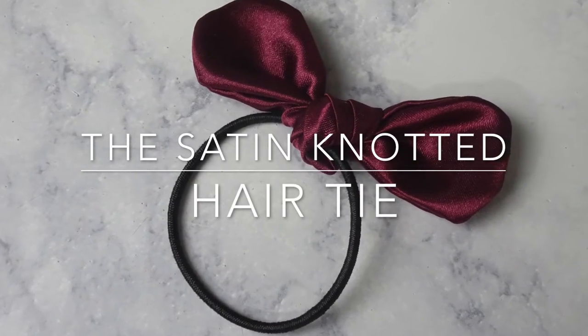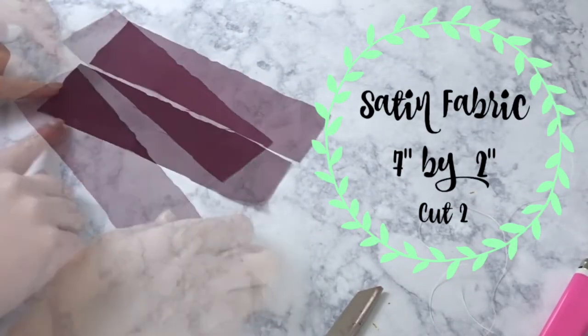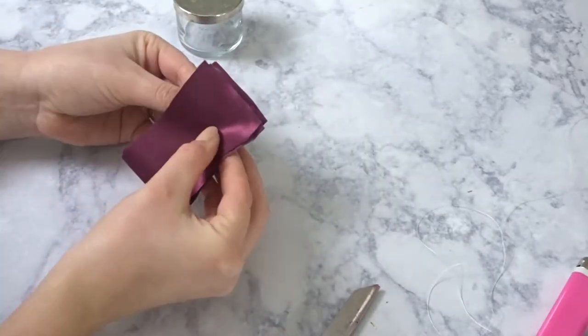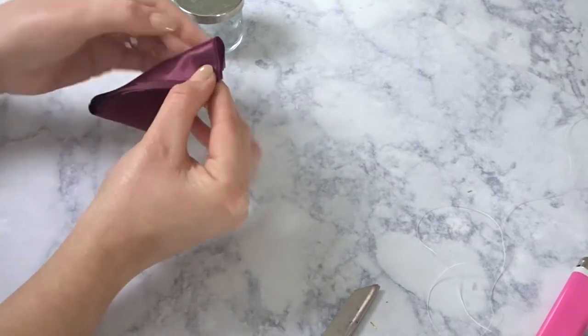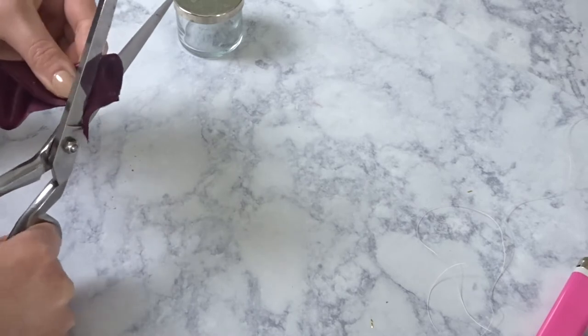Now lastly we have the satin knotted hair tie, which is probably my personal favorite. Here's what you're gonna need to cut out. I'm just gonna fold it over a couple times so that when I cut out a curve I'm cutting all four curves at the same time — just round those edges.